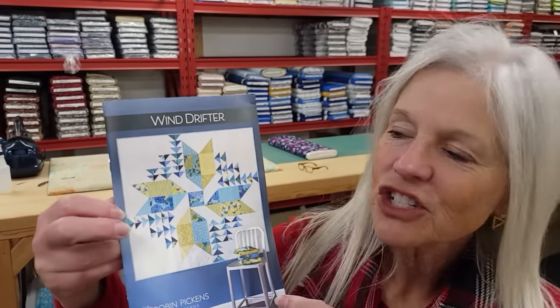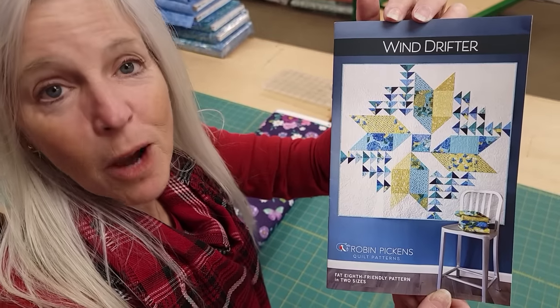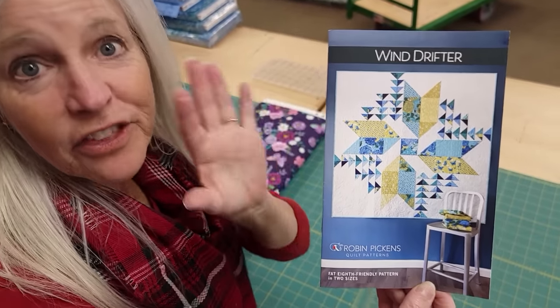Hi, I'm Donna Jordan from Jordan Fabrics. Today I'm going to show you how to make a quilt called Windrifter. This is a pattern from Robin Pickens and it's fat eighth friendly.